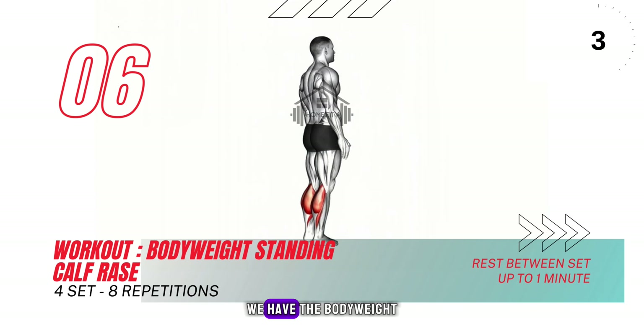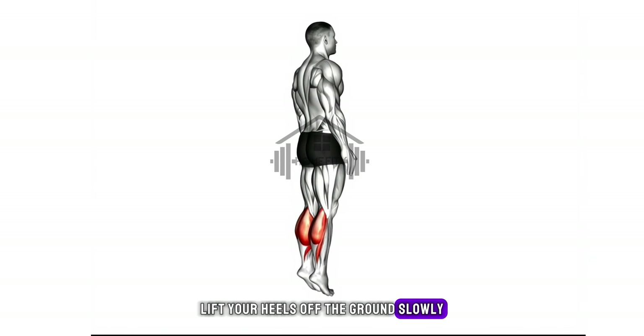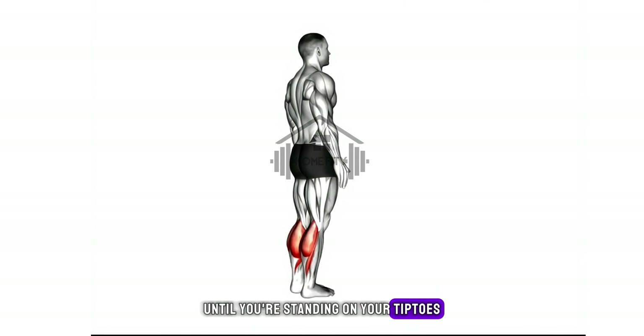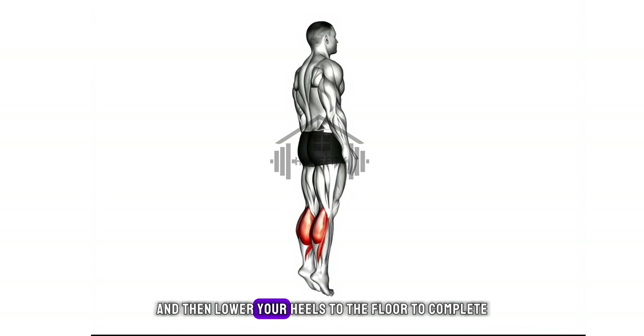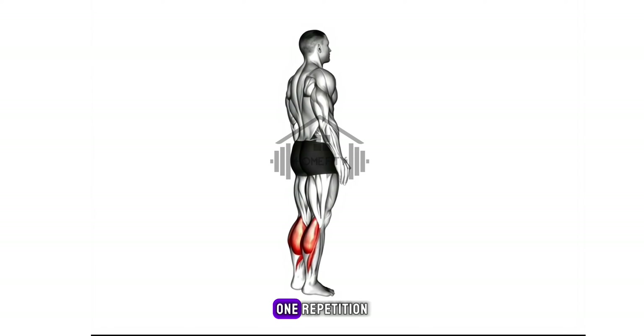Last but not least, we have the bodyweight standing calf raise. Lift your heels off the ground slowly until you're standing on your tiptoes. Hold that position, feel the contraction in your calves, and then lower your heels to the floor to complete one repetition.